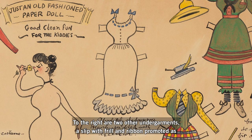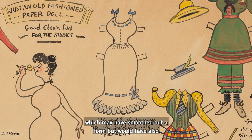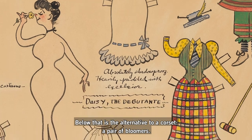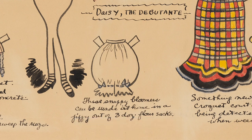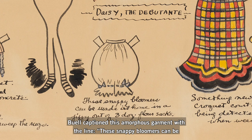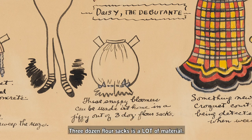To the right are two other undergarments: a slip with a frill and ribbon promoted as "absolutely shadow-proof, heavily padded with excelsior," which may have smoothed out a form but would have also been highly flammable. Below that is the alternative to a corset, a pair of bloomers. Buell captioned this amorphous garment with the line, "these snappy bloomers can be made at home in a jiffy out of three dozen flower sacks." Three dozen flower sacks is a lot of material.